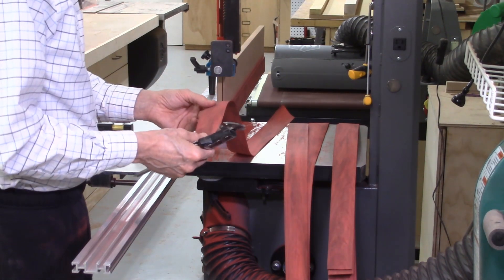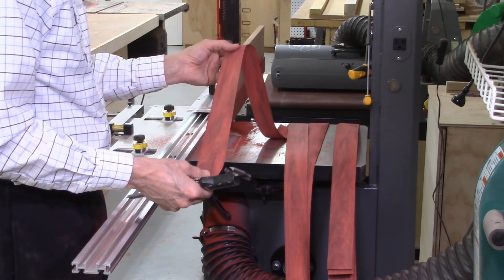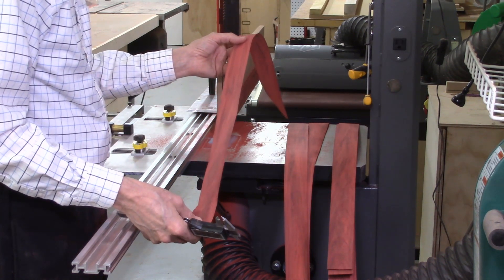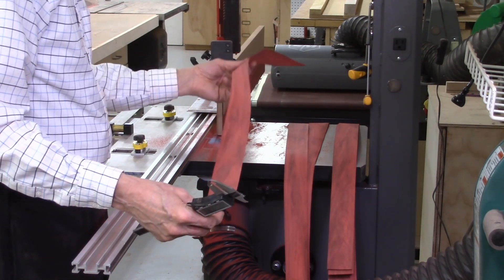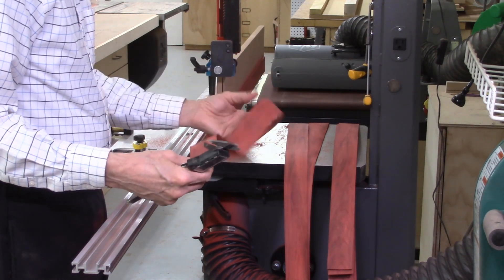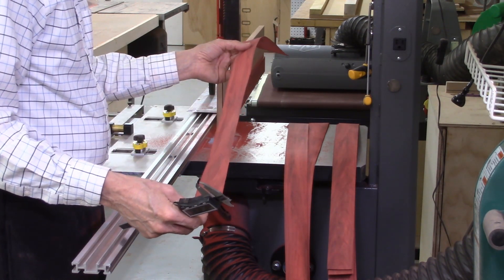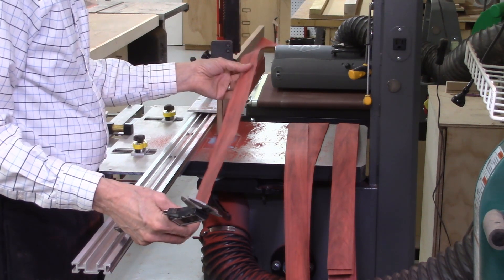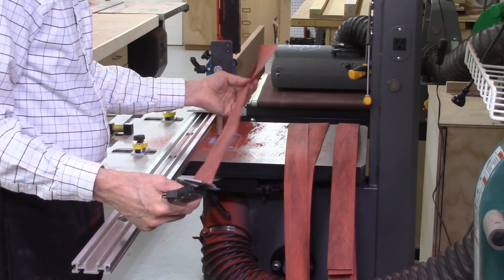A common question is whether the system can cut hard wood. Hard, close-grained woods like this Red Heart actually cut very well, giving very little fuzziness at the bottom edge where the blade cuts through the board, and producing nice smooth cuts. The fact that it's a tight-grain hardwood means it cuts very well with the AccuSlice system, and you can cut very thin boards quite accurately.